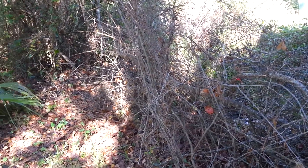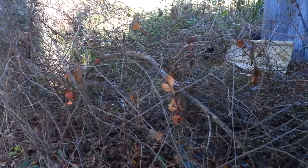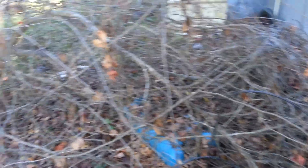Hey YouTube! Well, this is what I came to test out the Sven saw on. It's not too big. Lots of vines there, so I have to cut those away.